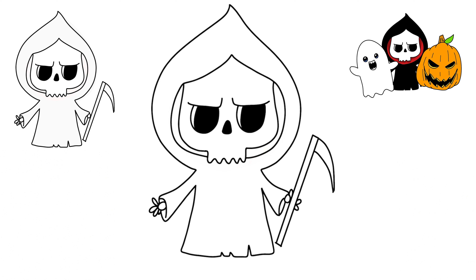We've got the Grim Reaper done as a part of our three character series. Now just go ahead and click on the ghost or the pumpkin, whichever one you want to draw next, and we'll get going on them.